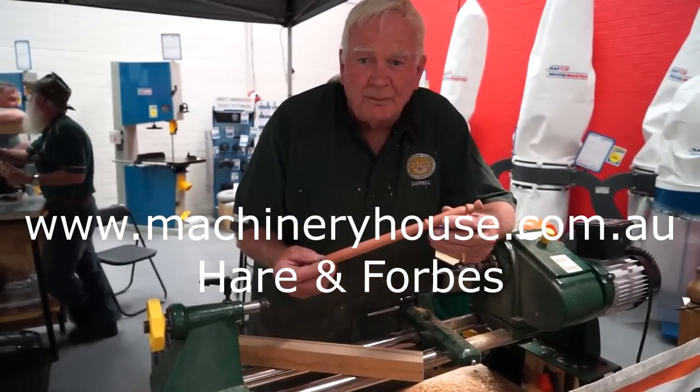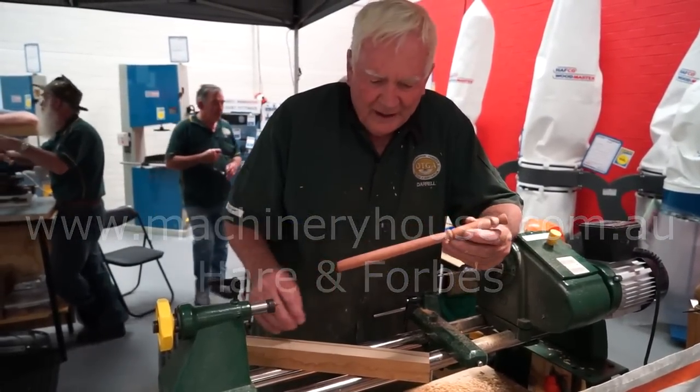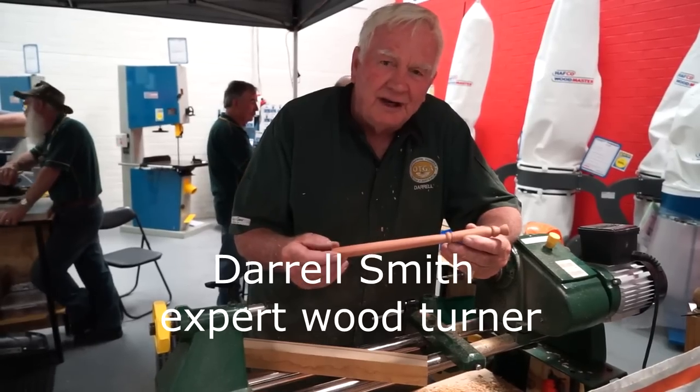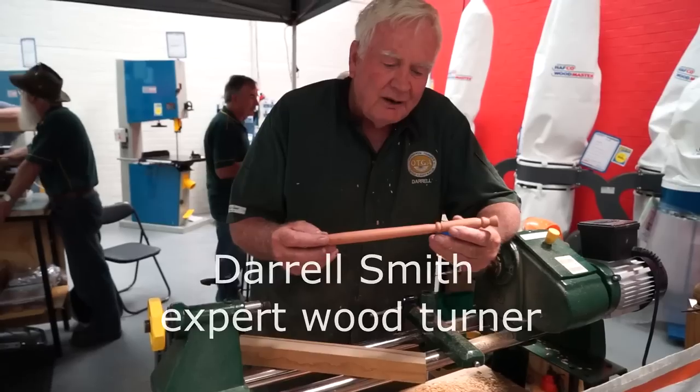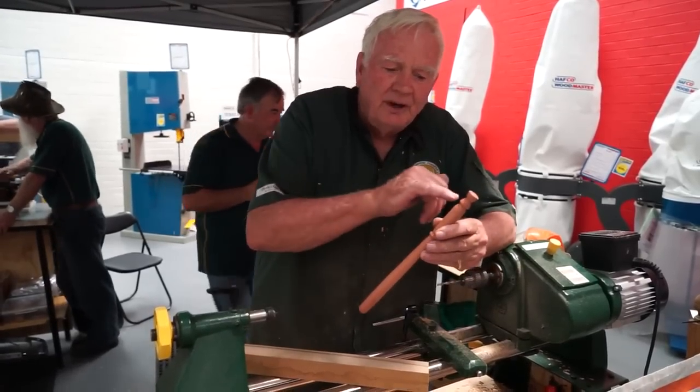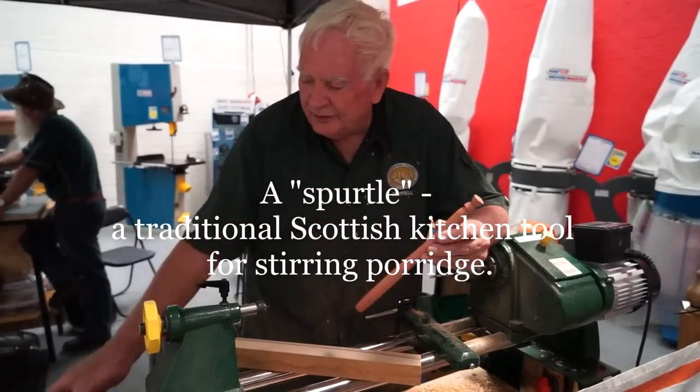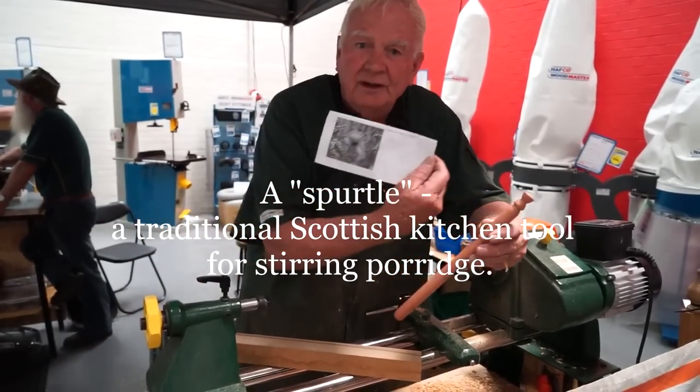This is a traditional Scottish porridge stirring stick, and it's been going for years and years now. The way I'm making it, the top gets done green, and that's done purple to represent the Scotch thistle.